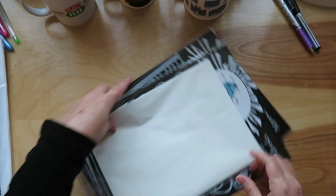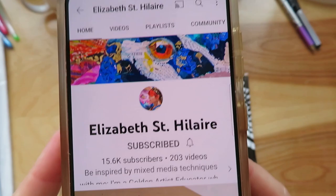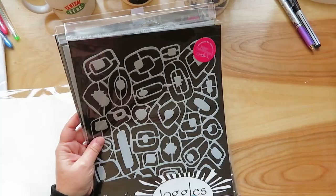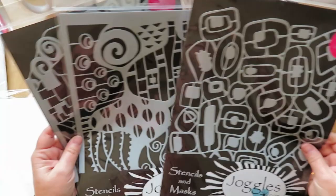I'm blaming a couple of YouTubers for my shopping problem this month. I'll link their channels below if you want to watch at your own risk. One of them is an artist who actually sells her own stencils and masks on joggles.com. So I ordered some more of her stencils — I have ordered from her previously. I use these in jelly printing.